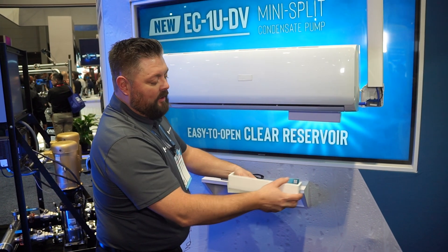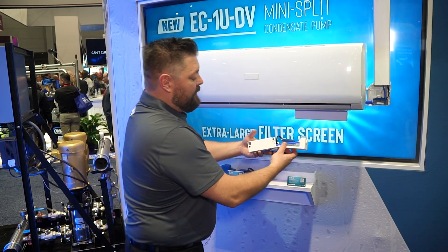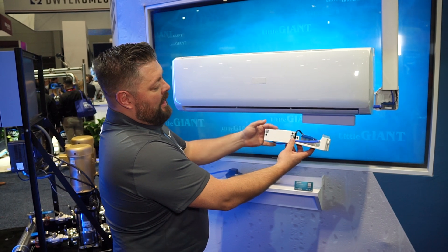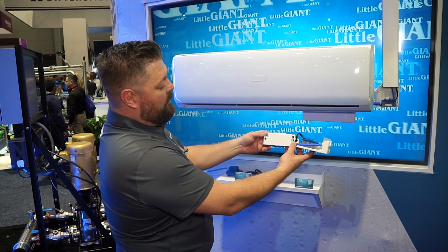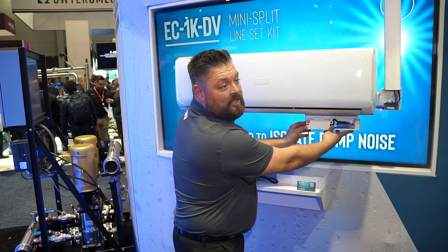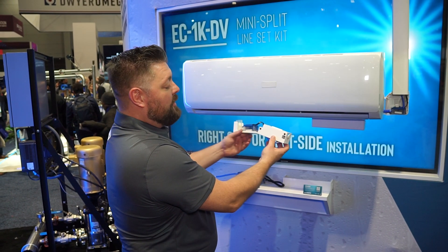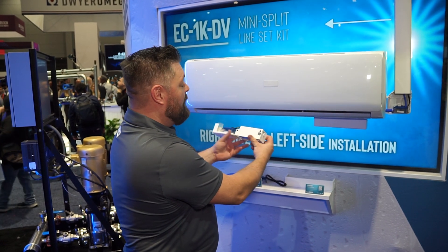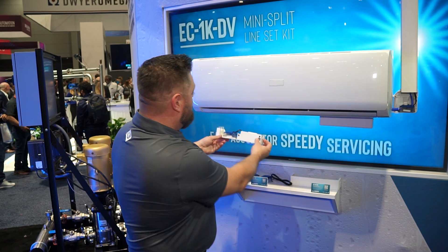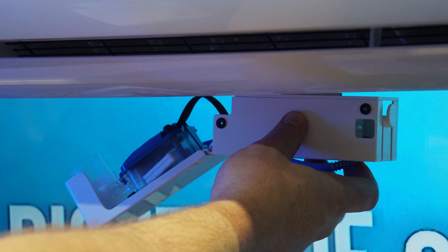I'm going to take it out of the housing here. This is the housing that covers up all of our pump and reservoir. The reservoir is here and the pump is inside. If we're mounting it on the right side, there are different screw holes where the drainage comes out. To mount it on the left side, all we do is flip around the whole unit — you don't have to take anything apart. It's all self-contained and you just mount it right up with that nice paintable cover.